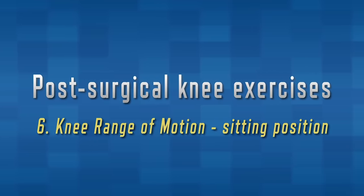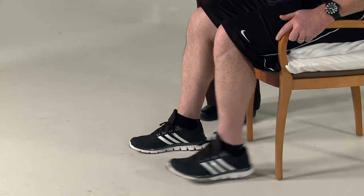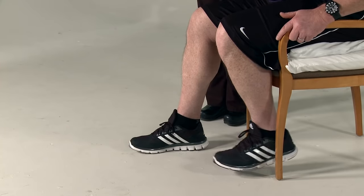We will now demonstrate knee range of motion in a sitting position. Sit in a chair so that your feet barely touch the floor or are positioned off the floor. If you're tall, you may need to first put one or two pillows on the seat of the chair. Use the knee that you had surgery on. Bend the knee as far as you can and then straighten the knee while lifting your foot off the floor. Be sure to try to get your knee all the way straight. Remember to perform ten repetitions of each exercise twice a day.